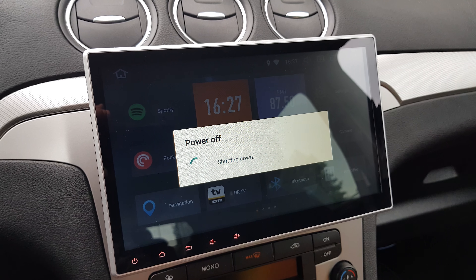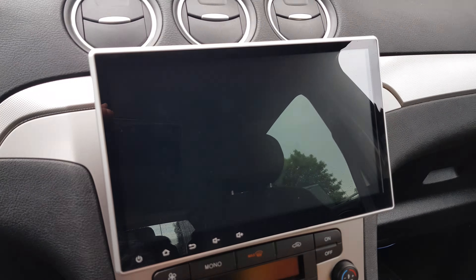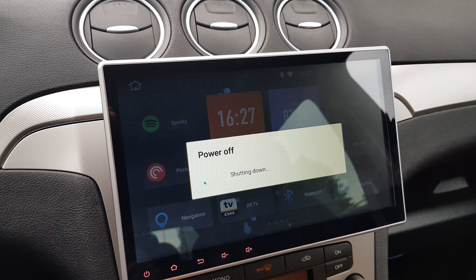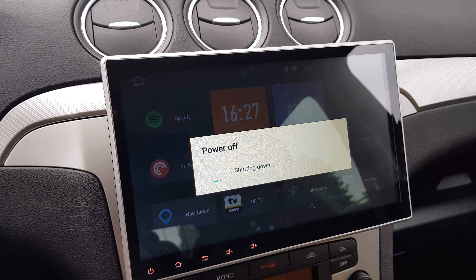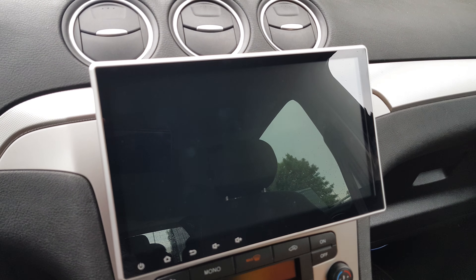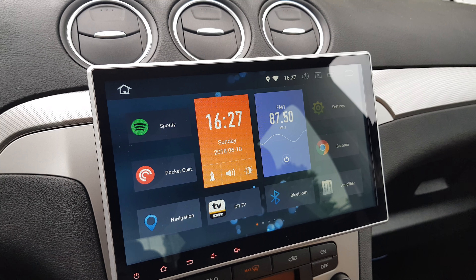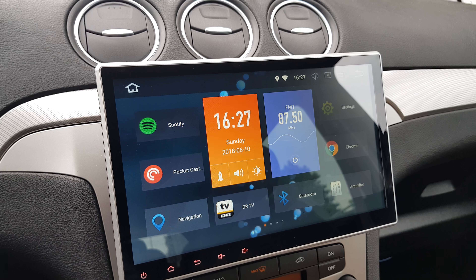Just turn it off and on, off. So, fast, nice, easy installation.